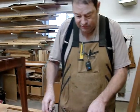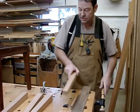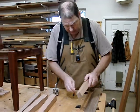This one here I've just finished beading, so we'll take it out of the vise and we'll clamp up the next one.